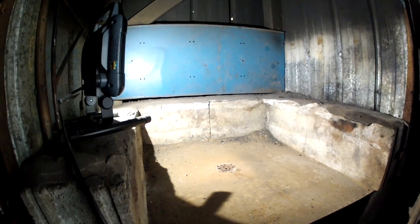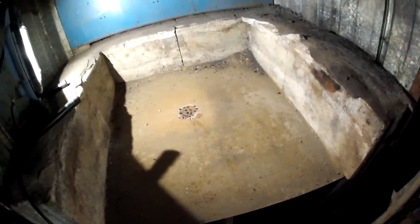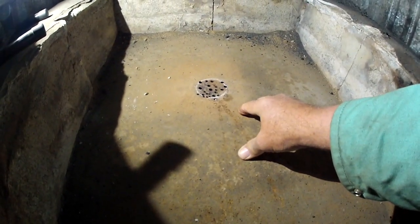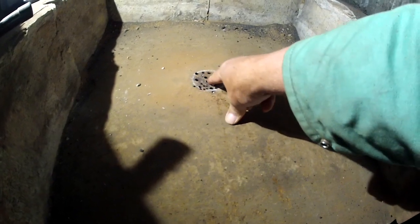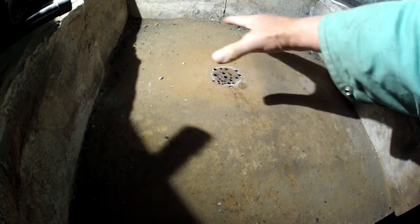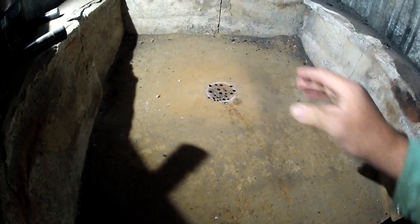Let's take a look inside the old forge — the original forge. This is the way I used to forge. You can see those holes right there, and that's where the air comes up through. Then I'd have my fire built right over top of that.